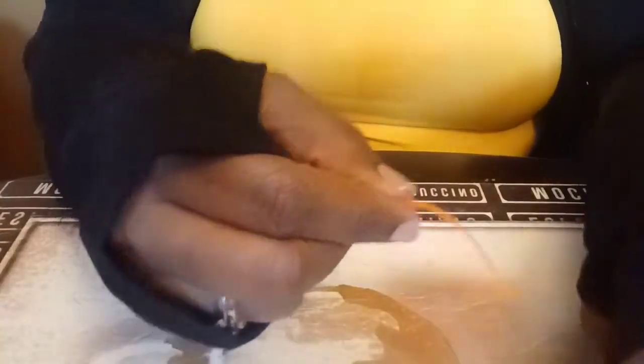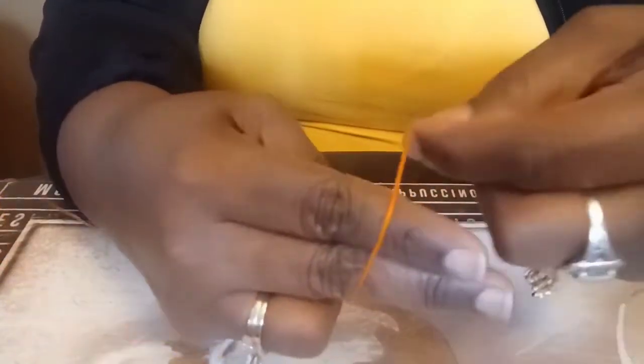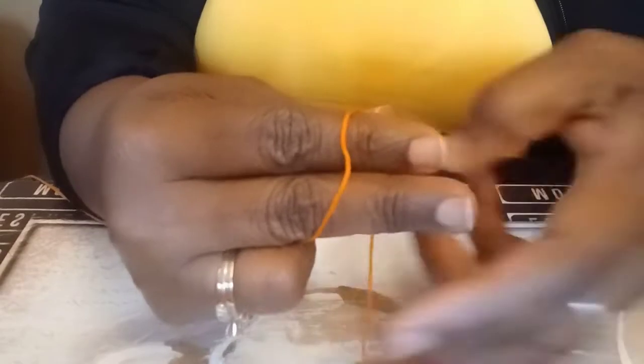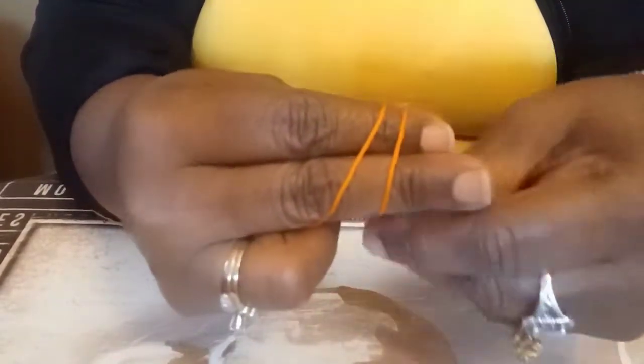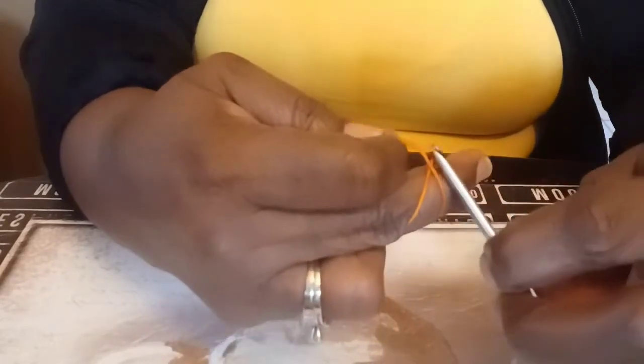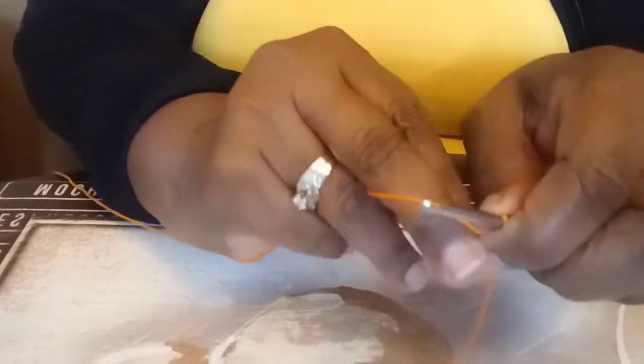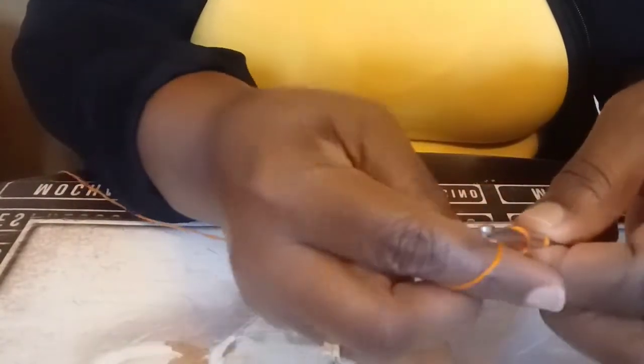Alright, here we go — you can see my hands. I've got my crochet hook, and I'm going to take off my cuffs so my hands are free. The first thing we're doing is a magic circle: wrap once, wrap twice. I do have a magic circle video, so you can go to my YouTube channel to learn how to do it.